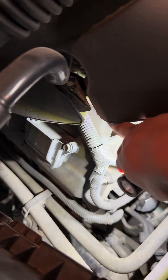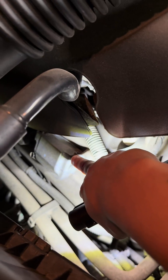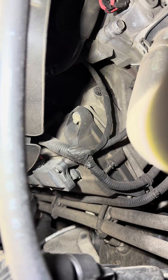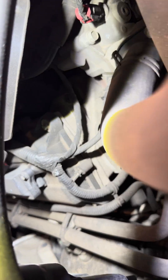Alright guys, this right here that I'm pointing to is the valve cover. That right there is an ignition coil. The ignition coil mounts to the valve cover. The valve cover mounts to the cylinder head, and the cylinder head mounts to the block. In between the cylinder head and the block is the head gasket.